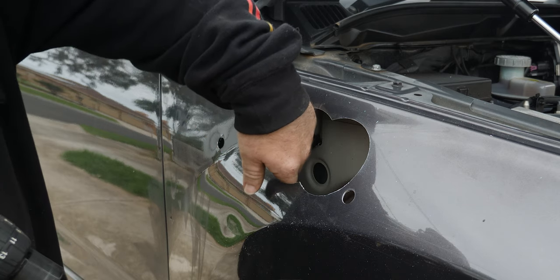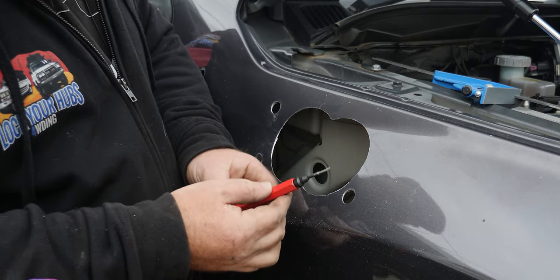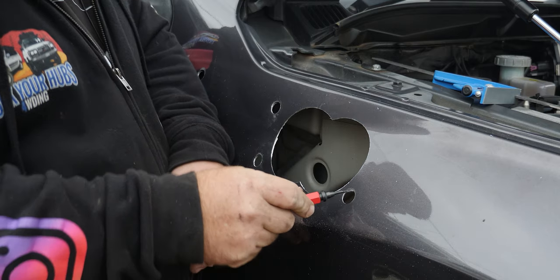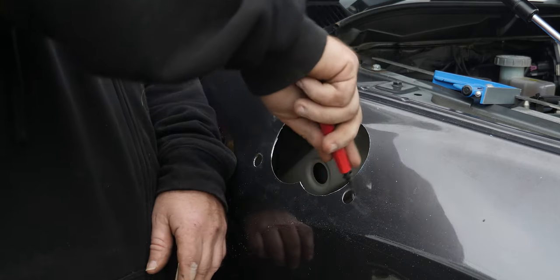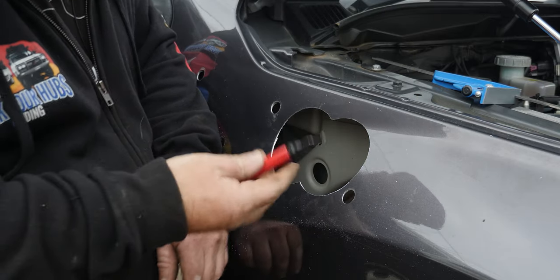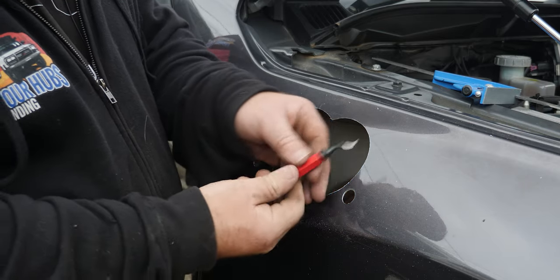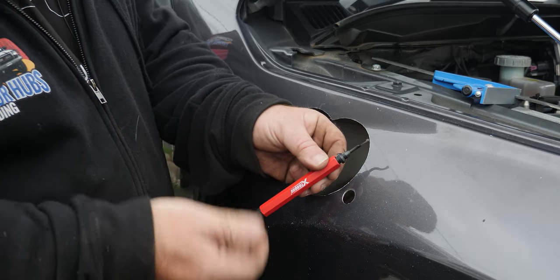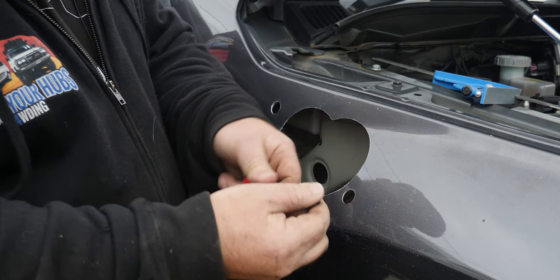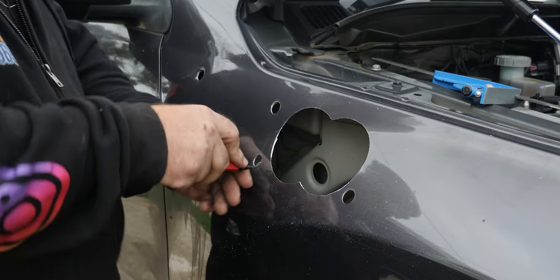Now I'll deburr the back of those holes with a deburring tool. These are little godsends — they do the outside diameter, and if you angle them back they can also do a decent job from the front side. Preferably you get to the back side, but if you can't, this does a pretty good job. Highly recommended — any brand will do, and they usually have replaceable tips with a spare in the handle.